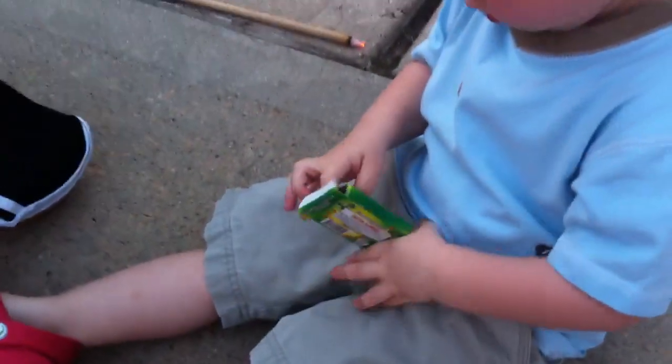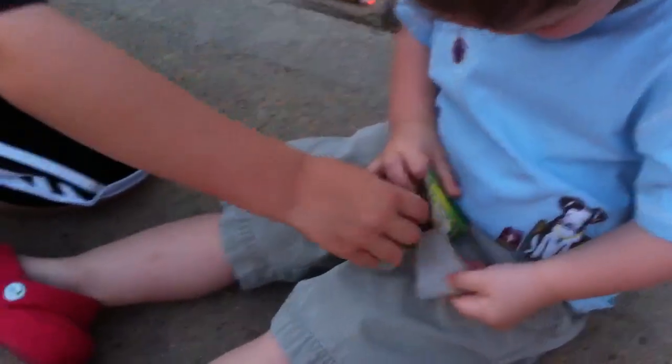Let's open it up. Sit on the ground, Jack. Sit on the ground. Okay, he's working on it. Come on, Jack. I'm going to come around this way, guys. I found it! Okay, sit down. Sit down. Okay, now.